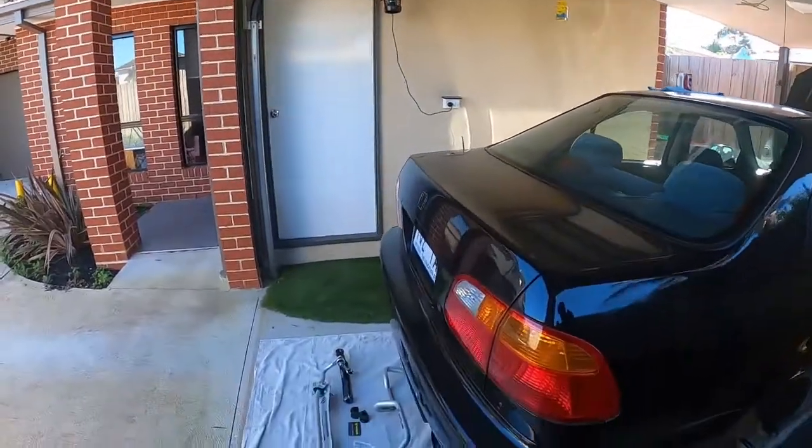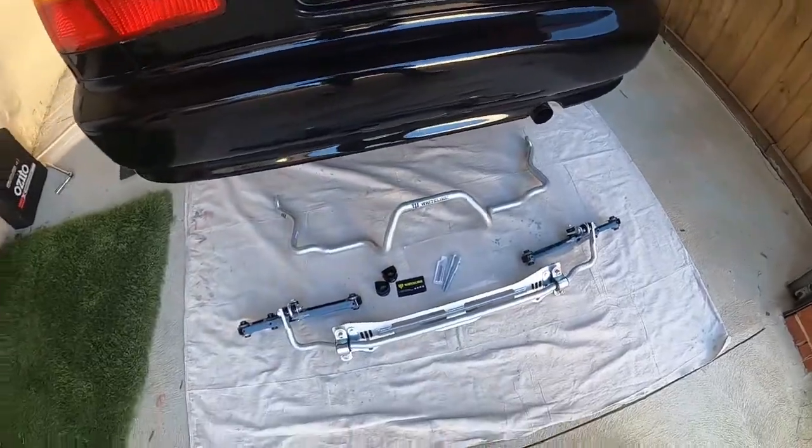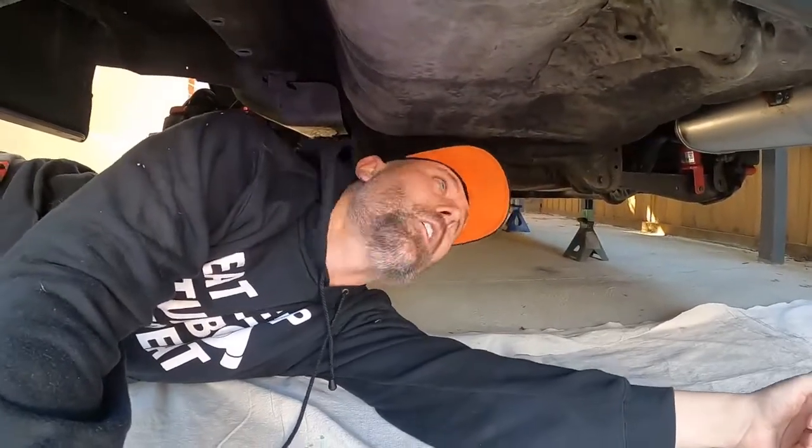G'day YouTube, Turbo Tristan here and welcome back to the channel. Today we're gonna fit some Whiteline sway bars and some Power Sprint lower control arms and I'm gonna show you how to turn your rear end from looking like this to this.